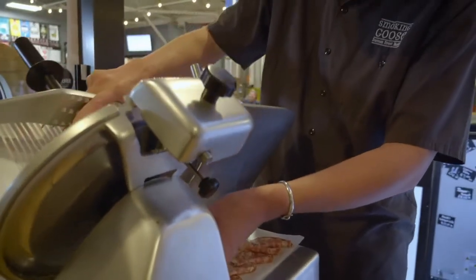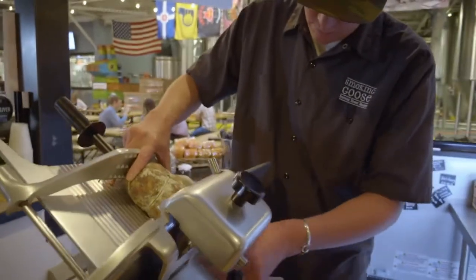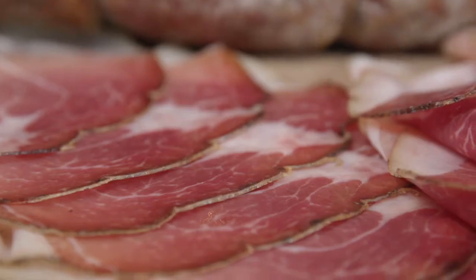When you go to slice it, definitely colder is a little bit better so that the fats don't smear or spread. But in terms of serving it, you definitely want to allow it to come up to room temperature. So if you build a board ahead of time, you can store it in your fridge for a couple hours, but maybe an hour or so before you serve it, you want to pull it out and let it come up to room temperature.